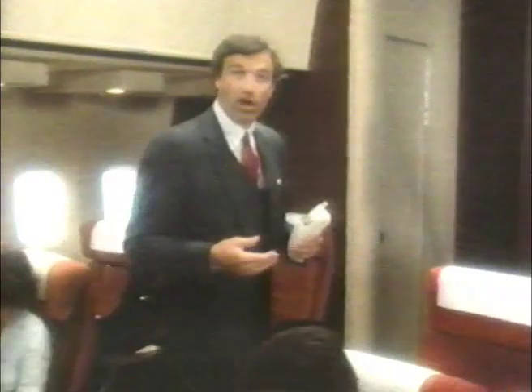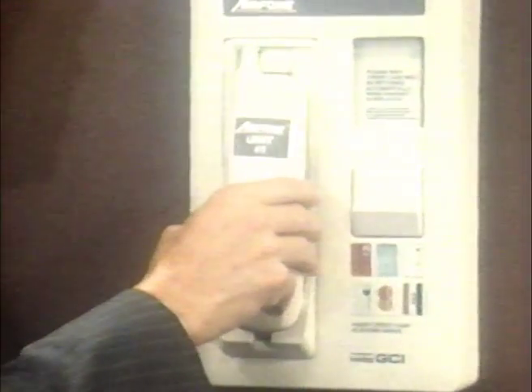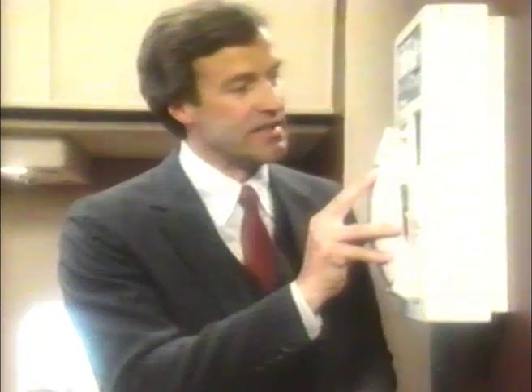When you're through making all your calls, return the Airphone handset. Make sure the handset number matches the number on the wall unit. Replace the handset by inserting the bottom first and then pushing the top firmly into place. In a few seconds, the door handle will open automatically, and you can remove your credit card.